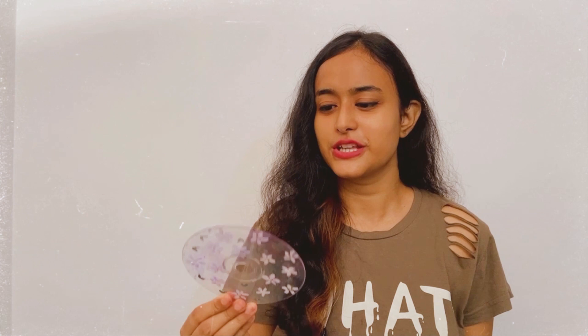Hi guys, welcome back to our YouTube channel! As you know from the title, today I'll be teaching you how to make clear CDs by using your old CDs which you have at home. You can transform them into beautiful paintings which give a very aesthetic, printsy type vibe and you can decorate your room. Without wasting our time, let us get into the video.